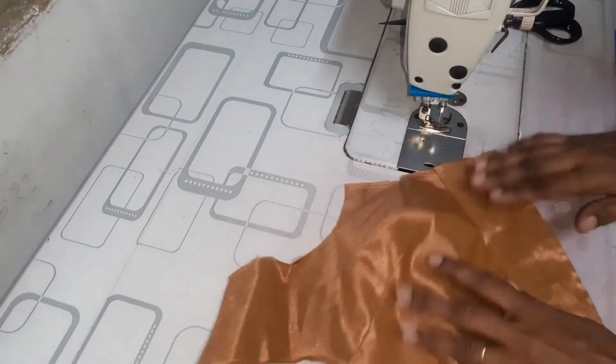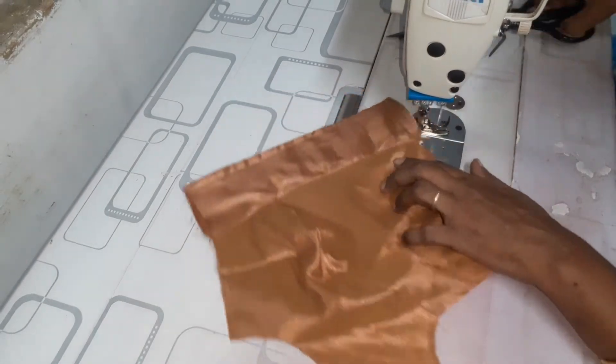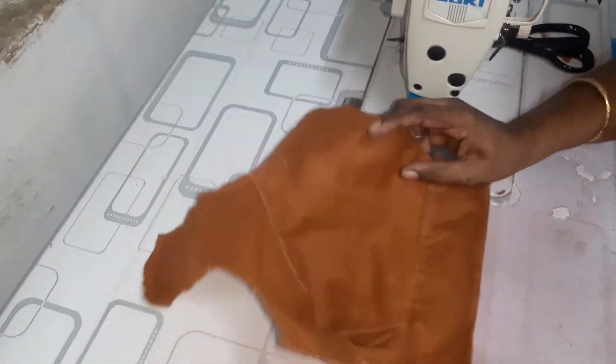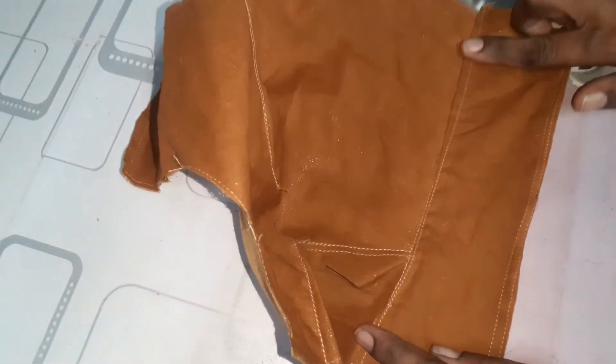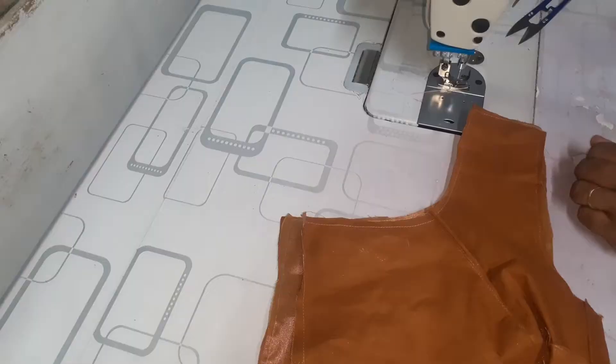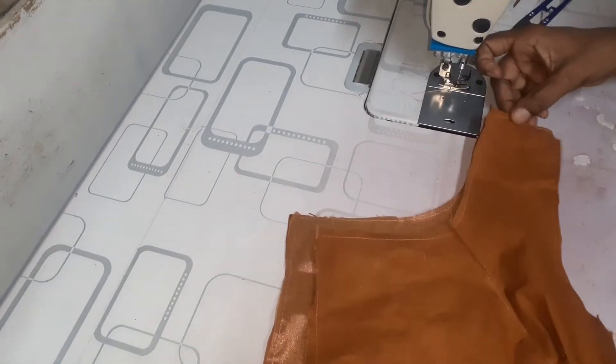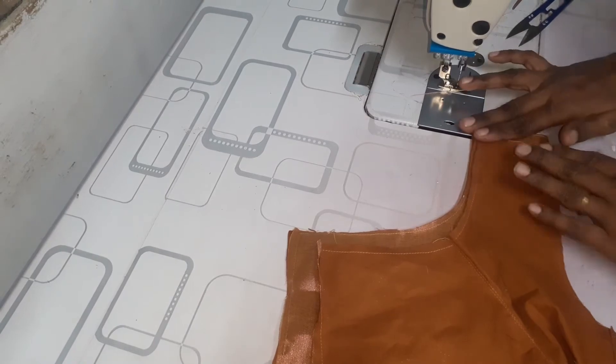We have to put the cloth on the table and we have to put the cloth on the table. The cloth is nice and neat. That's why the shoulder is normal like this.